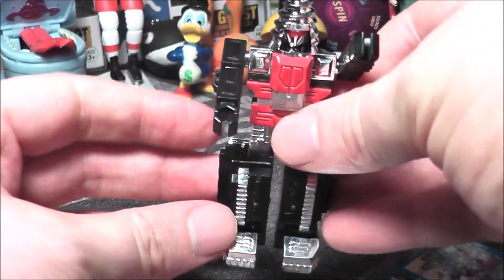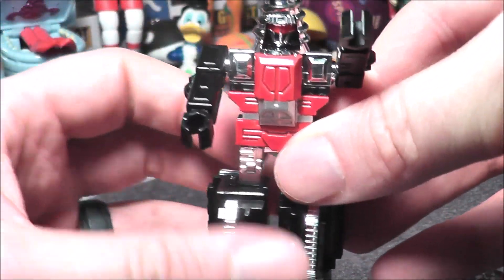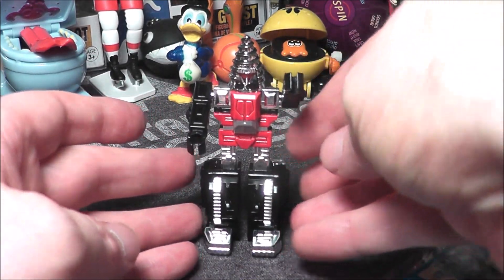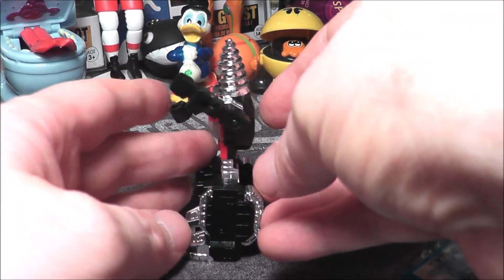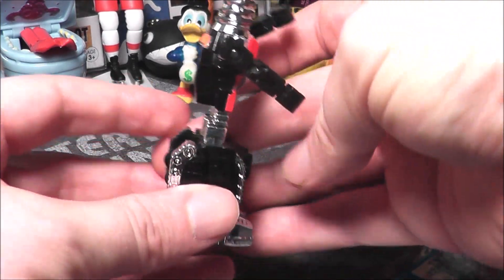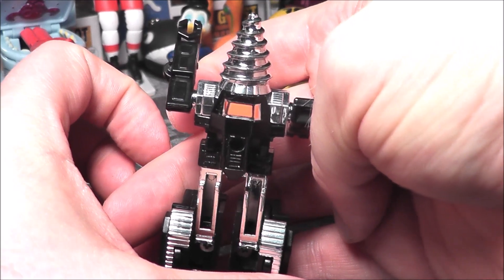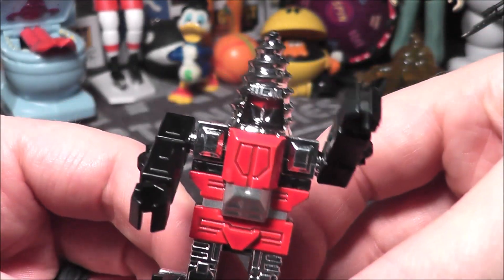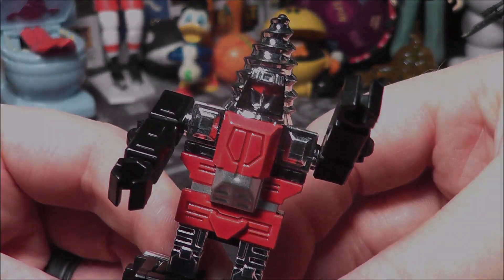I imagine on some versions you're going to have chrome wear and loose joints. But there you go — that is Screwhead, one of the evil guys. I think he's pretty cool. What do you think? Did you have this one as a kid, or even today? Was he one of your favorites? Let me know in the comments below, and I will see you next time. See you everybody!